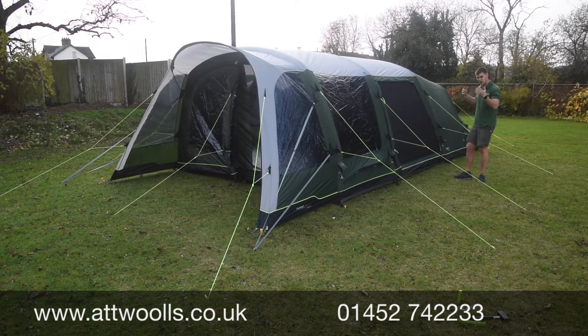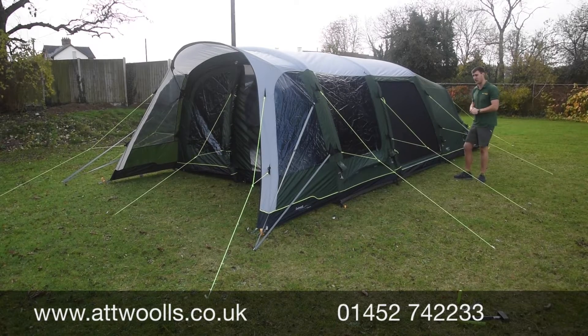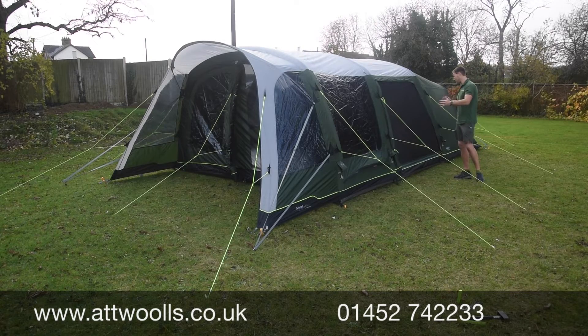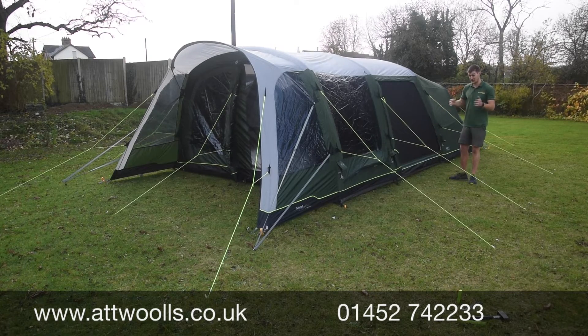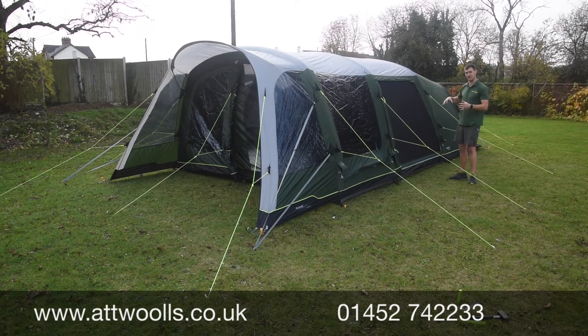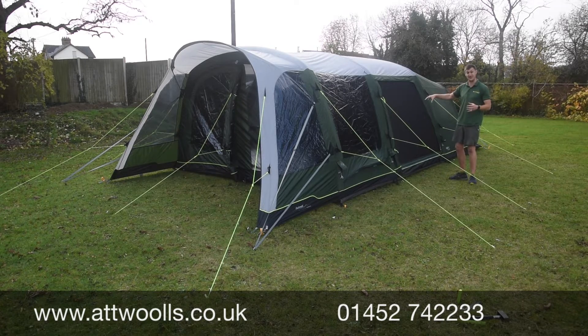What we've got here is essentially a very generous six-person tent. It's definitely more orientated towards living than anything else. The living area is probably bigger than anything else you'll see at this width in Outwell's whole range, so living-orientation-wise it's pretty beastly — it's awesome.